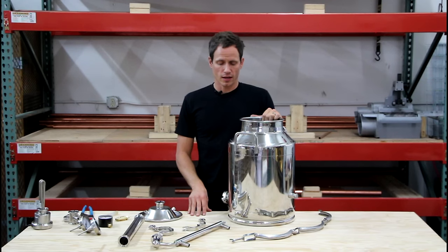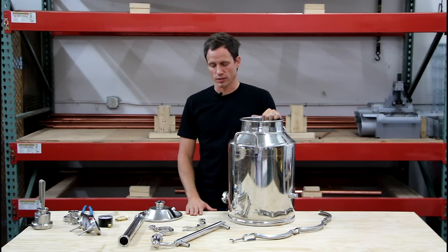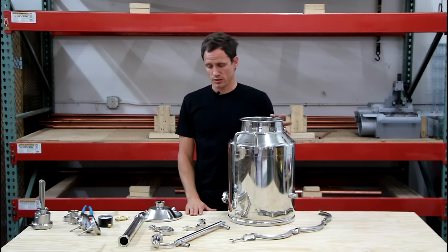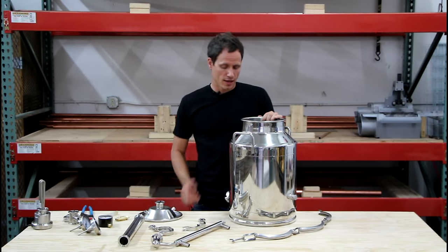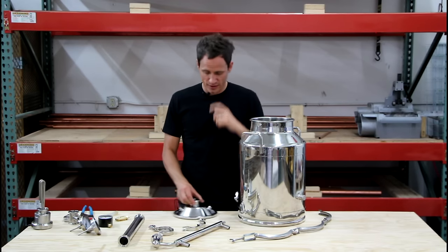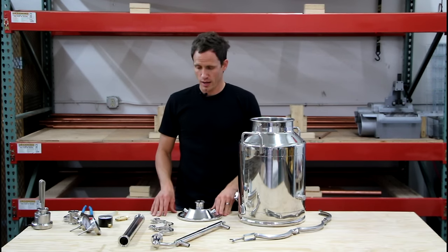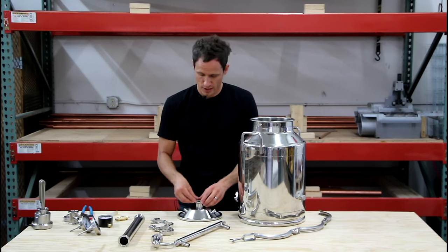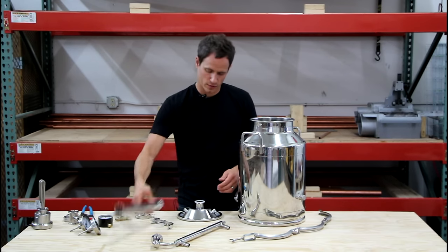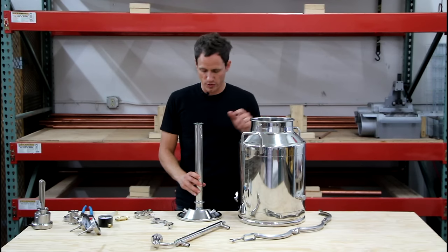First of all, the entire thing top to bottom is food grade, high quality 304 stainless steel. We're really excited to be able to offer that to our customers. So we've got an eight gallon boiler here. I'm going to show you how this thing comes together. There is some light assembly required, but nothing you won't be able to handle. I'm going to take the domed fitting that eventually goes on top of this boiler.